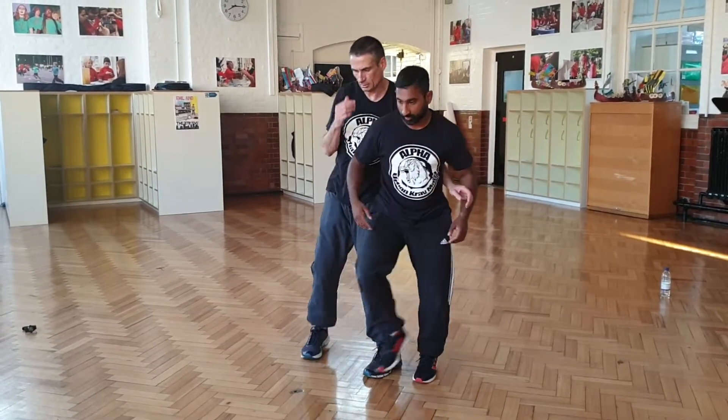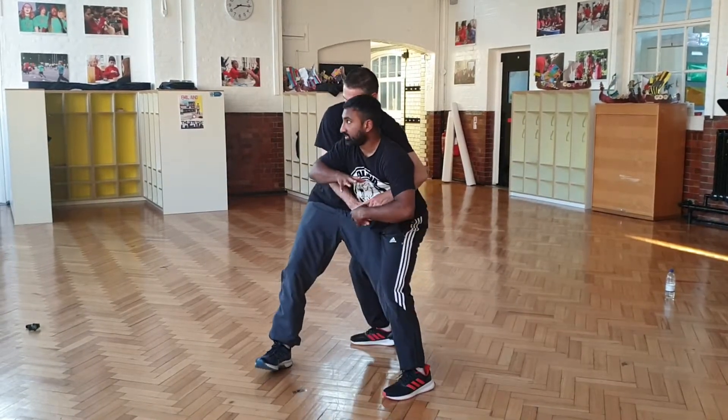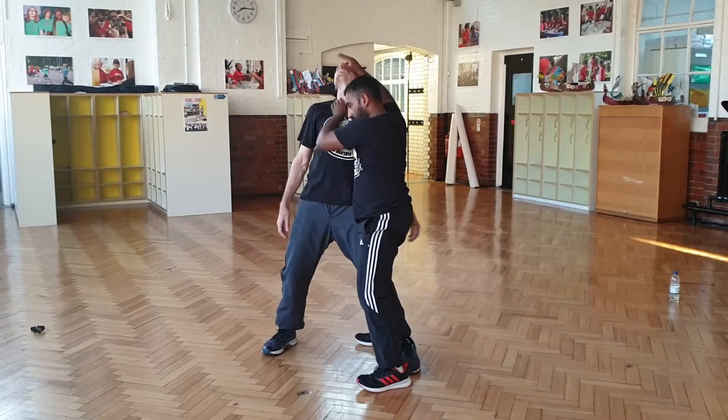That's one option. Another option: as I break the grip here, I go over to the side, look into the guy here — mask — and take the guy down.